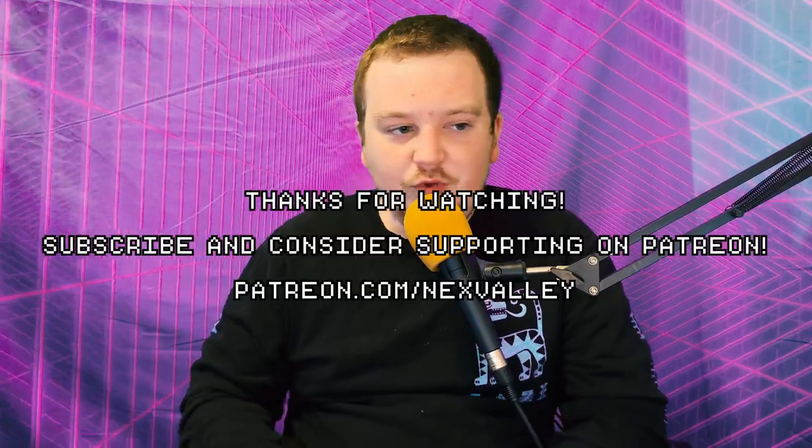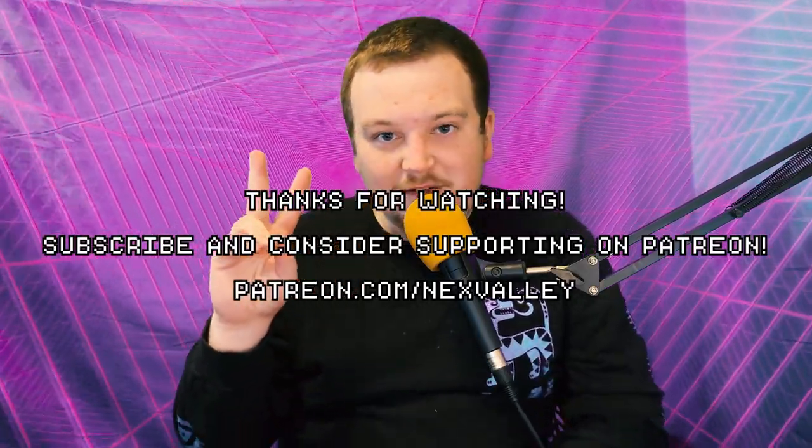Wherever you are in the world, thank you so much, stay safe out there. Video games are cool.